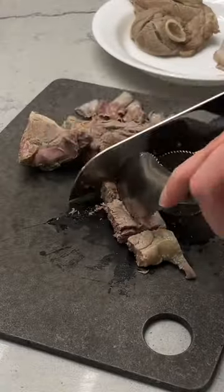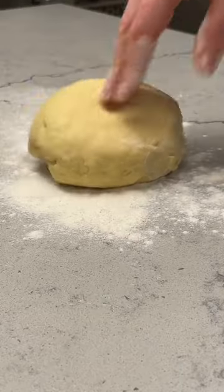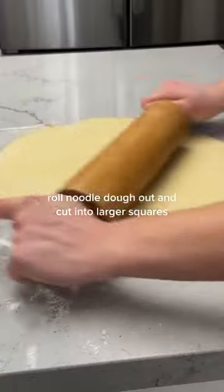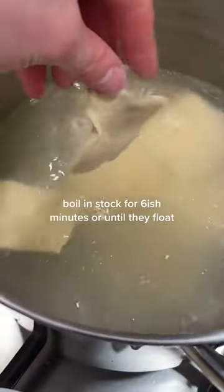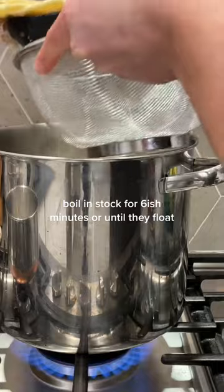My lamb took about an hour and a half because it was a little bit thinner, and once that was done, I got to rolling out my amazing noodles. Kind of wish I rolled it a little bit thinner — I know for next time. Boil them in the stock for about six minutes or until they float.